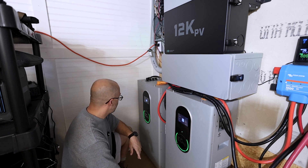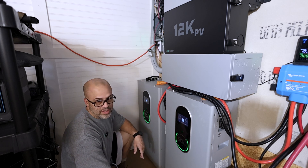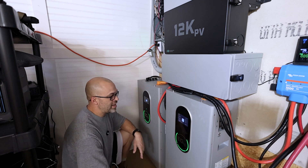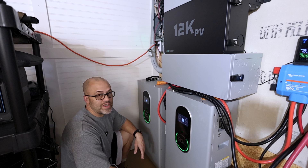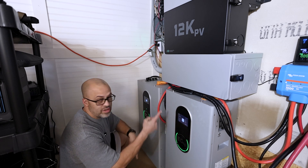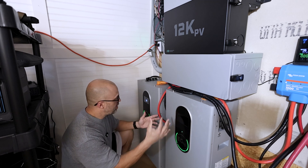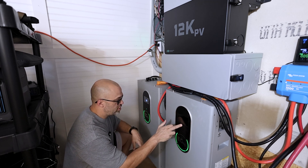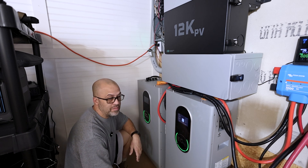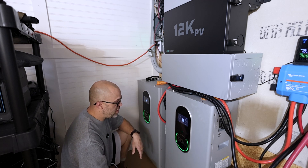It was 54%, and I went ahead and just turned it on — it's about as close as it's going to get. I don't want to stay up half the night trying to get it exactly the same because over time it's going to line itself out. Right now it's got 4 amps going into this battery, so it's kind of communicating and trying to charge compared to the other one — that one's doing 7 amps.